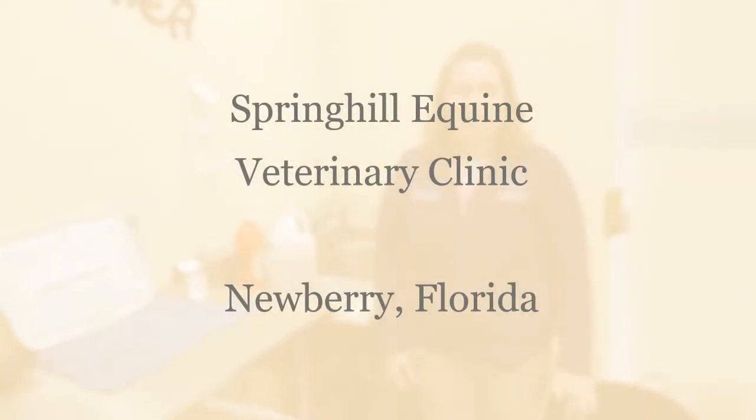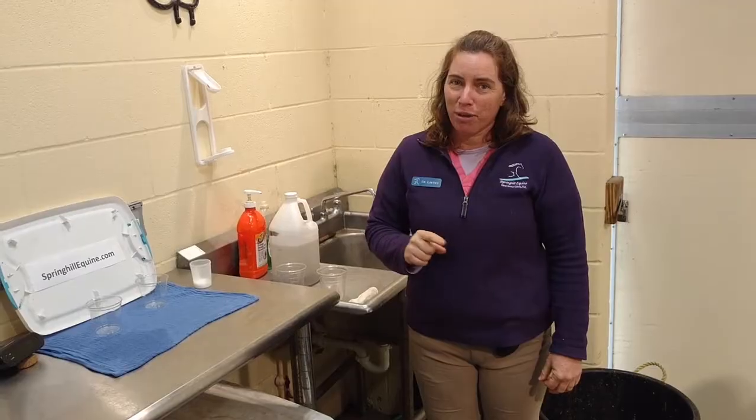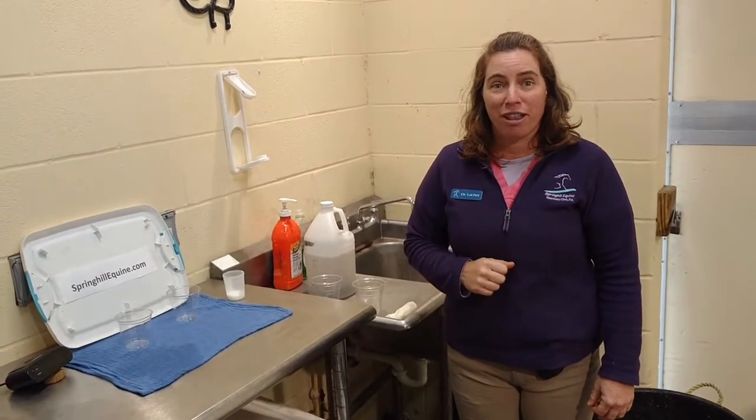Hi, my name is Dr. Erica Latcher with Spring Hill Equine Veterinary Clinic. We have some cold weather headed our way and we get asked all the time why we don't use mineral oil for colics. So with cold weather comes colics, so we thought we'd do a little experiment today to show you why we don't use mineral oil on colics.